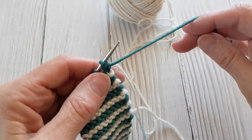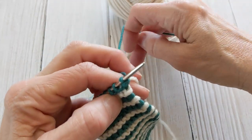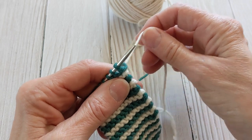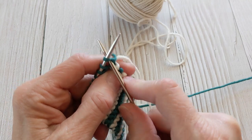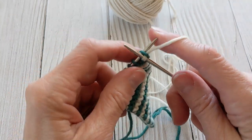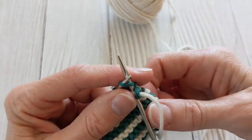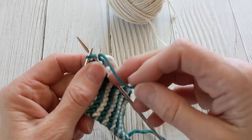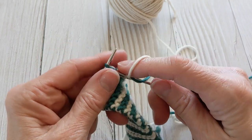I've just finished the green — two rows of green — and I'm going to draw up the next color from underneath like normal, and snug it up a little bit. I'm going to knit it, but then before I do the second stitch I'm going to bring the green yarn back over the working yarn and then finish my row.